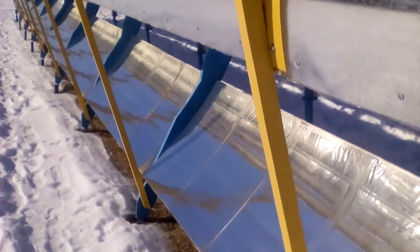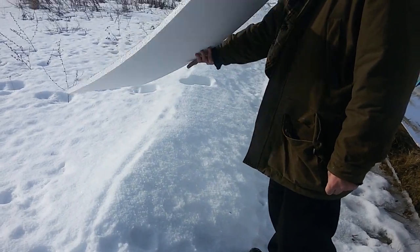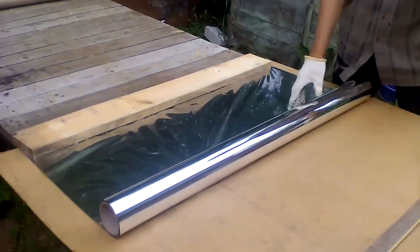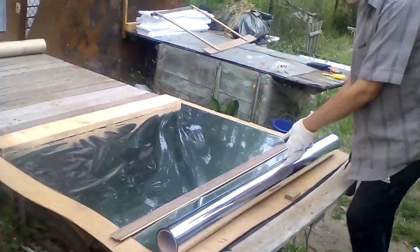Let me show you how I made these mirrors. A mirror is made of a sheet of expanded polystyrene and this cheap reflective film. Here I am cutting rectangles of the film to make the mirrors.